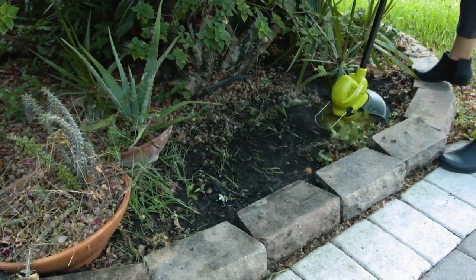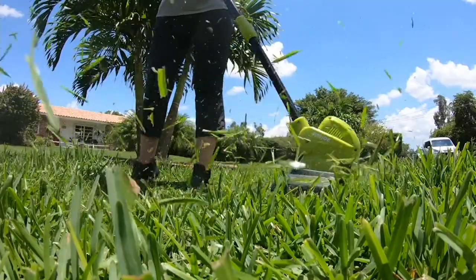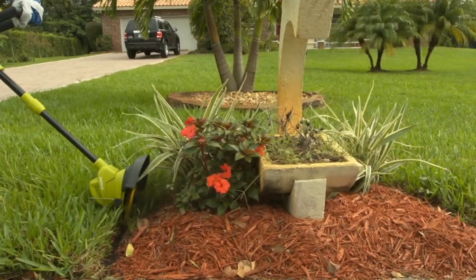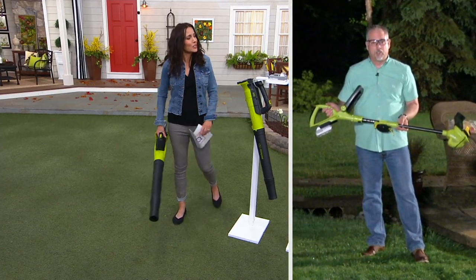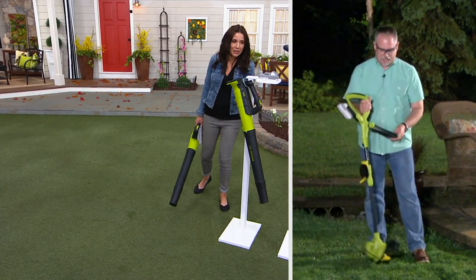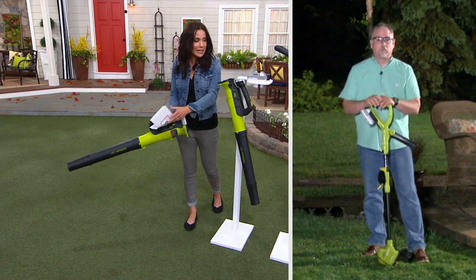It'll be so much neater. Look at the flower guard — you can protect your perennials, protect your flowers, and get in there and trim. Sean, I have a question for you: I want to make sure everyone understands why it's so special that they're getting this battery, which fits right here.